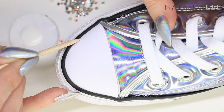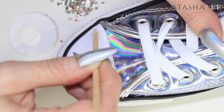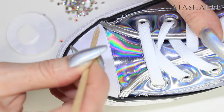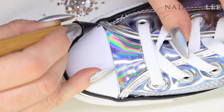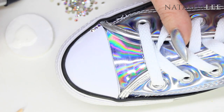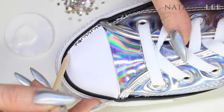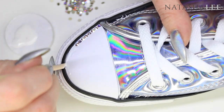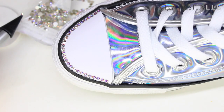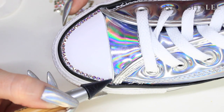We're going to begin by applying the crystals in a horseshoe shape around the front of the toe and then across the top of the cap. Just apply a few centimetres of adhesive at a time, then pick up your crystal katana and your crystals and start to pop them on — it really is that simple. When you've almost finished going around the toe you may find a small gap that's not big enough for one of your normal SS12 crystals, and that's where we use a smaller one.